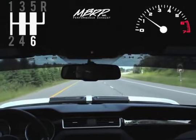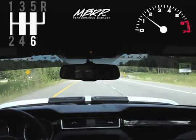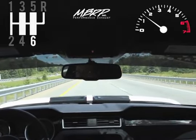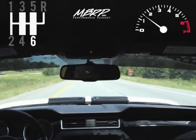2011 Shelby GT500 with MBRP headers, catted H-pipe, and the street series cat-back — 65 mile an hour cruise at 1500 RPM, no drone.